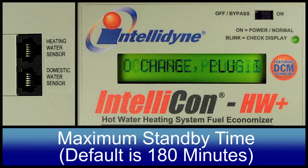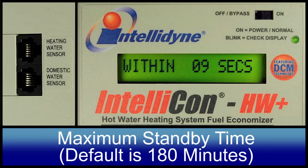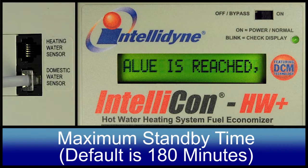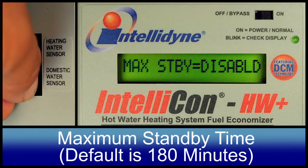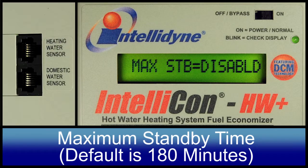Maximum Standby. This feature of the controller is to limit the maximum amount of time that the controller is allowed to remain in the standby mode. The default value is 180 minutes. If a heating call is not sensed within the prescribed time period, the timer will expire and the control will take itself out of the circuit. To change this setting, plug in the sensor when prompted. The indicated value will be what is currently set in the controller.